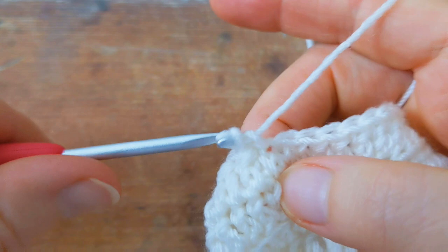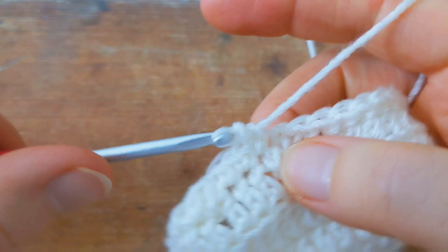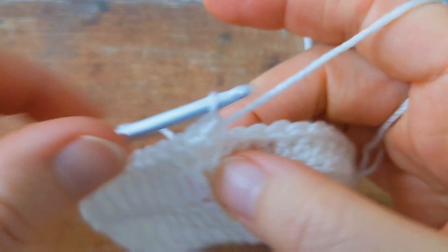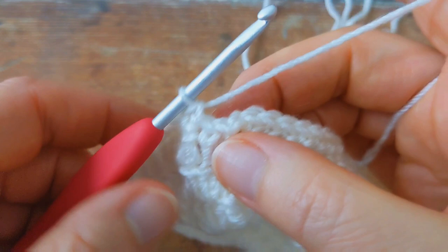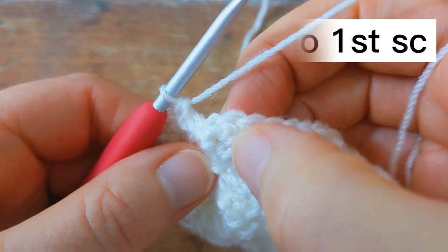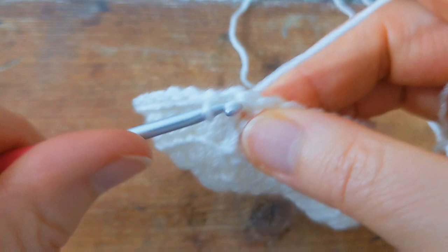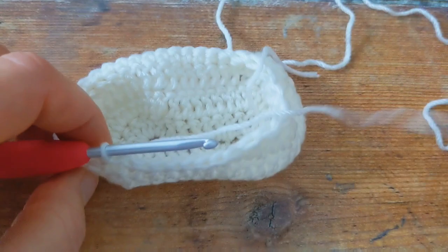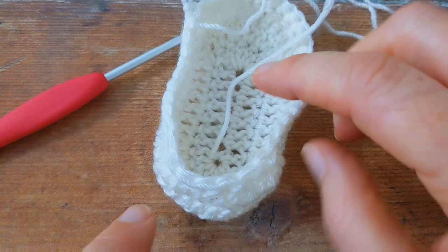Then I'm going to work one single crochet into the next 20 stitches — one, two, three, four, and twenty. I've just worked my 20 single crochet, and to join the round I'm going to skip the chain one at the beginning, come to the first single crochet of the round, and join into the top with a slip stitch. At the end of this round you should have a total of 36 stitches.